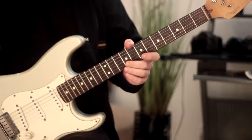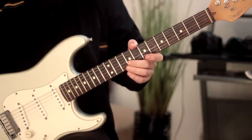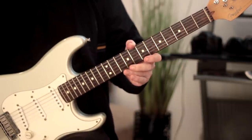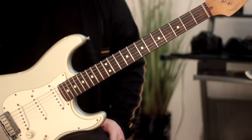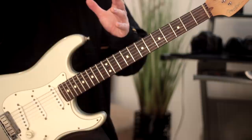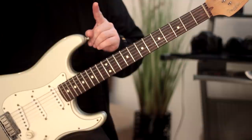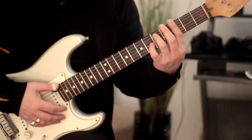I'm going to show you how to improve your chord vocabulary. This is a really useful way of increasing your knowledge of chords all across the fretboard. We're going to stick to one particular chord type, which is a minor 7. In this instance, we're going to do G minor 7.